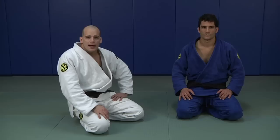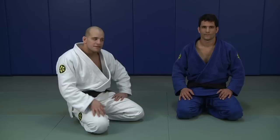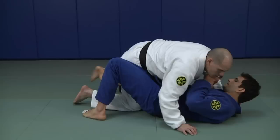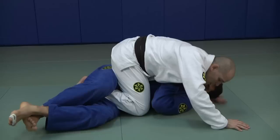We're gonna work a very effective way to take the back from the half mount. As you guys know, the half mount and half guard conception depends on the dominance. If I have the dominance, I am in the half mount. If he's working, he's probably the one doing the half guard. So I'm fighting here, I get all this control, turn to my side, go for the half mount.